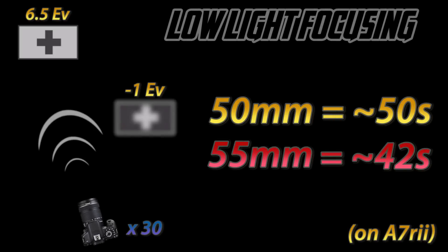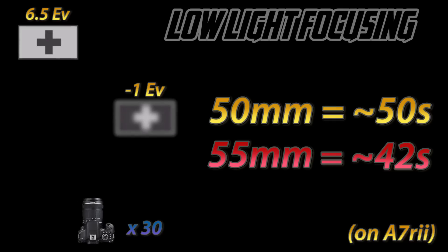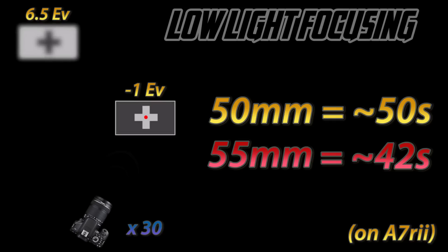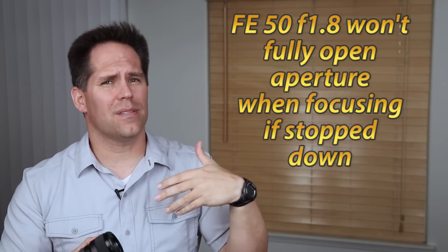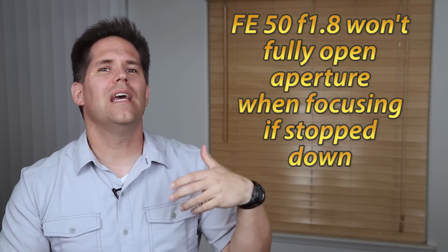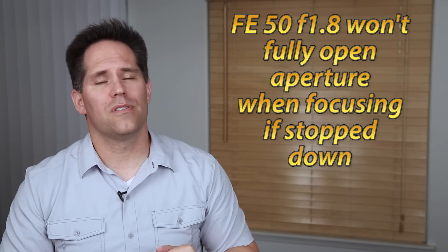I have a low-light test where I focus between two targets for 30 reps, do it several times, and take the averages. In low-light focusing, the 50mm f/1.8 is a little bit slower — 50 seconds on average compared to 42 seconds for the 55mm. Another thing to know about the 50mm f/1.8: as you stop the aperture down and acquire focus lock, it doesn't open back to its maximum aperture. So in a low-light shooting situation using a smaller aperture, you'll likely experience slower focus.